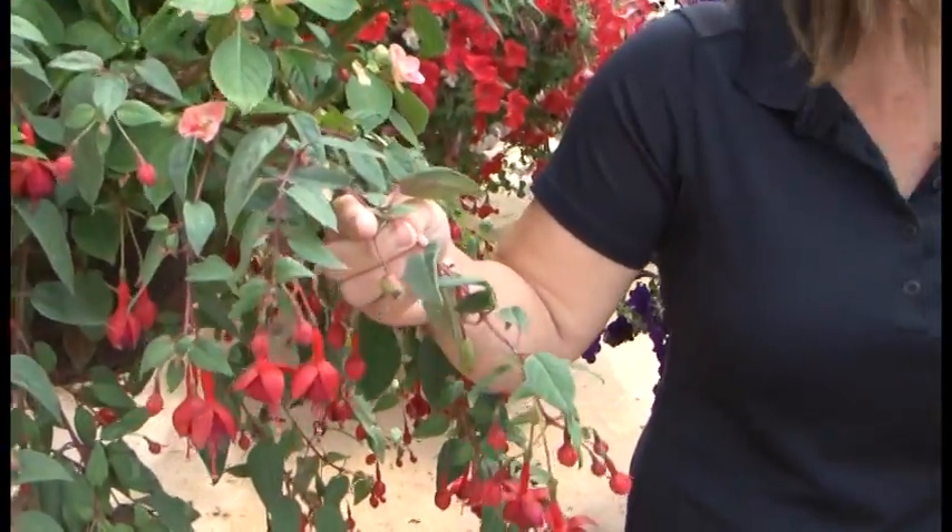I'm at French Prairie Gardens and today we're going to be talking about fuchsia berries. So tell me what they are first of all and what we do with them. Yeah, well your fuchsia eventually starts to produce seeds in these little fuchsia berry pods.